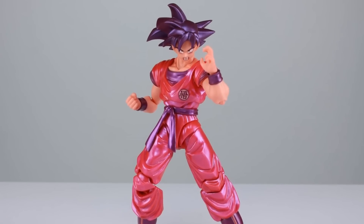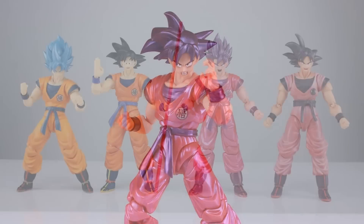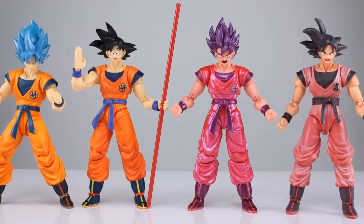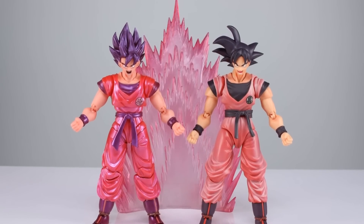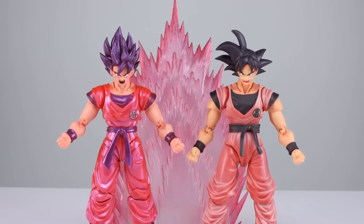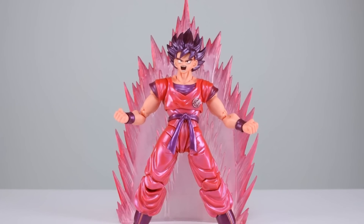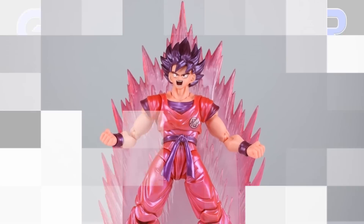Anybody who's collecting the S.H. Figuarts Dragon Ball figures should add this to their collection for sure. It's definitely cheap enough that even if you're on the fence, just get it — you're going to appreciate it and it's not going to go down in value. Anybody who just collects cool things but isn't really into Dragon Ball — if you don't mind having a metallic pink and purple figure, this is the way to go. It's a really really good release. Same figure as the standard Goku — maybe get one of each, that's what I would do. Thanks for watching guys — if you enjoyed this video please give it a thumbs up, subscribe for new videos almost every single day, and keep collecting.